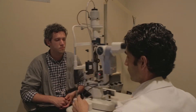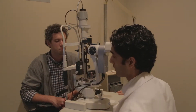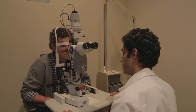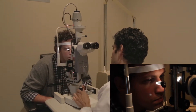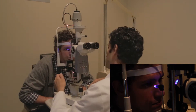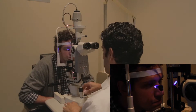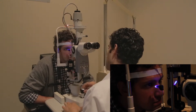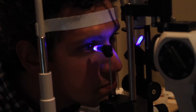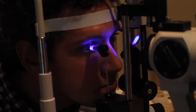Now we're going to introduce our slit lamp. You can see the Goldman tonometer is the device here — we can swing that into place. Turn the light on and select the blue light using the filters at the top. Make sure it's nice and bright, then have the patient look straight ahead and try not to blink.